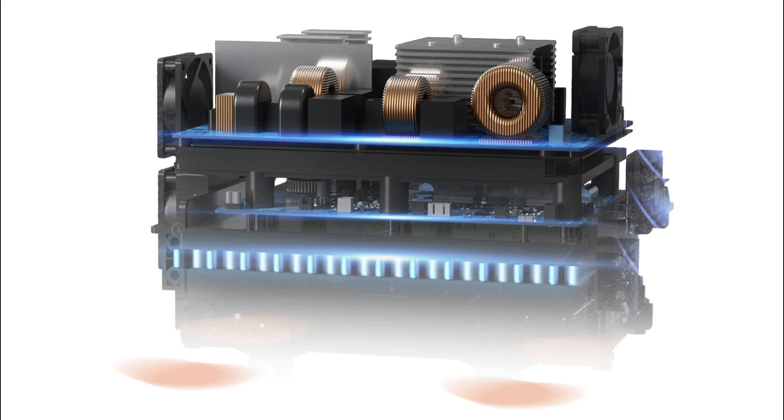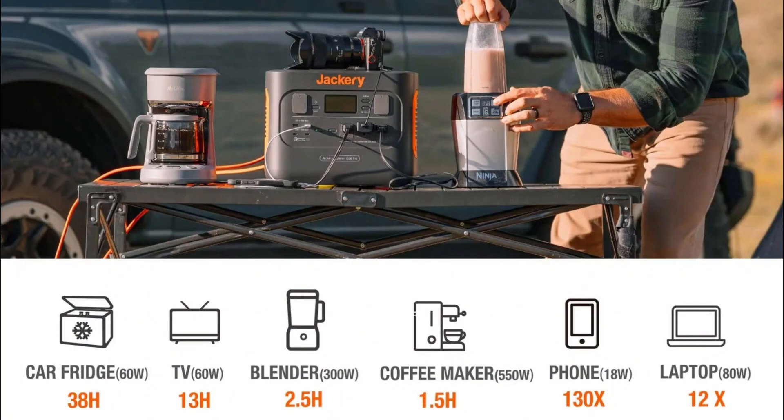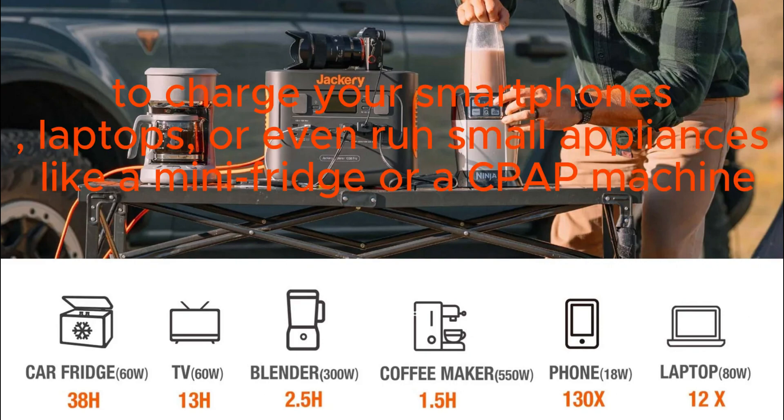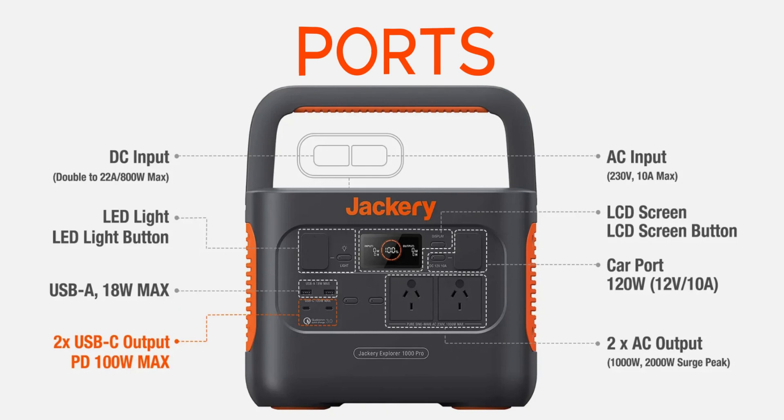One of the standout features of the Explorer 1000 Pro is its massive battery capacity. With a 1002 watt-hour lithium battery, it can power a wide range of devices and appliances — whether you need to charge your smartphones, laptops, or even run small appliances like a mini fridge or a CPAP machine, this power station has got you covered.